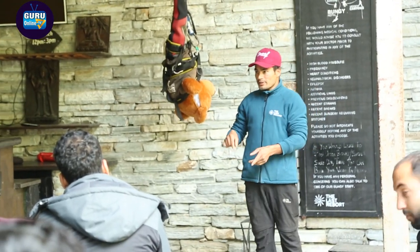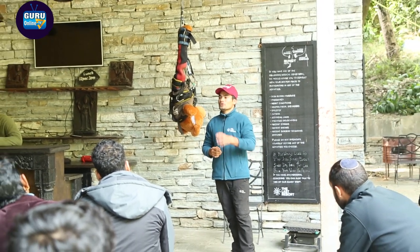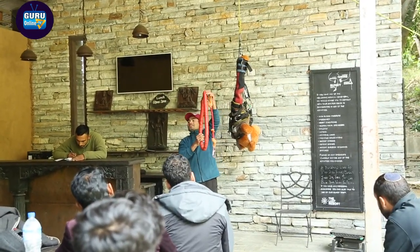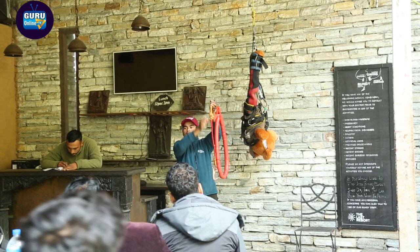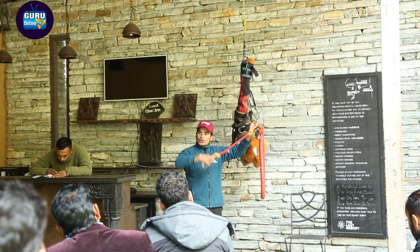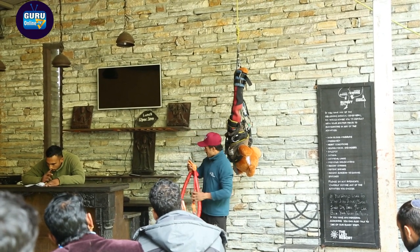Right below the bridge, we pull you back up to the bridge. We have a yellow circle — we send this down to you. This circle has a rope inside it. You have to attach that rope to your harness — you have to hook it in your harness. I'll explain in detail how to hook it and where to hook it.